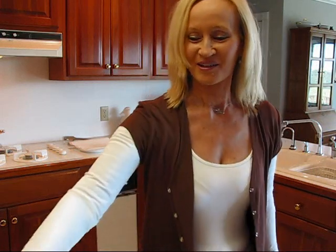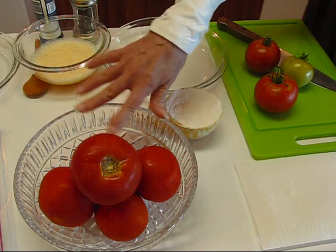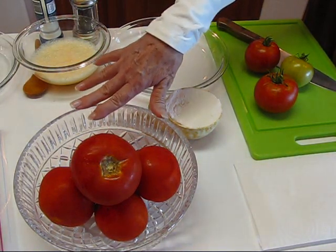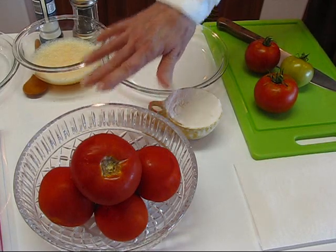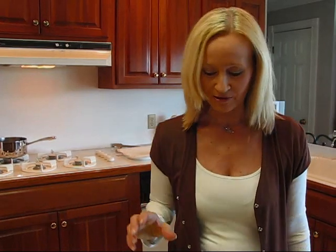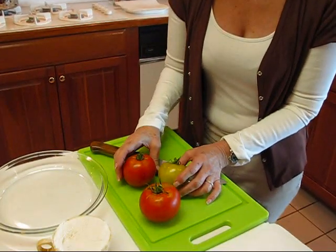Tomatoes are plentiful in Kentucky right now. You might notice I have some just sitting out here — these were given to us by our neighbor across the street because he had too many and thought maybe we could use them. Actually, we have plenty right now on our tomato vine. We have two vines, but one is a major vine and the other one is kind of dying down. The size of our tomatoes is not very big, not as big as the ones from the neighbor.